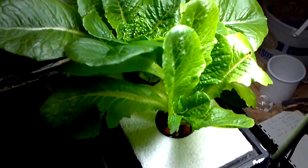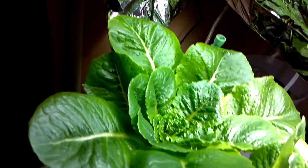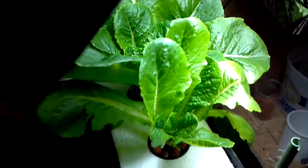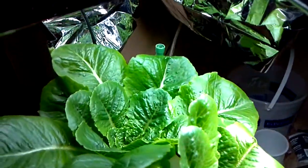Hey everyone, this is an aquaponics lettuce update. As you can see, the lettuce is just growing wonderfully. It's been in here from seed for 40 days, it's had two salads harvested off of it already, and it's ready for another one. The roots are still very nice and white, so clearly the light does not affect that.